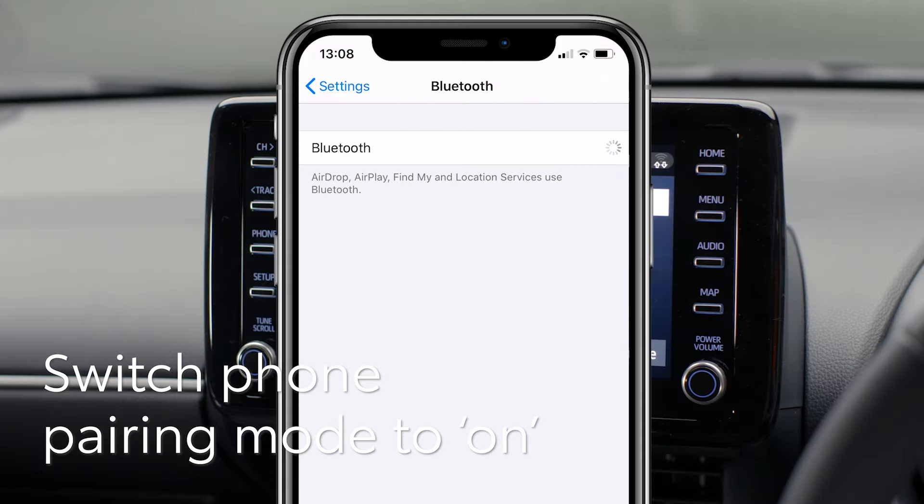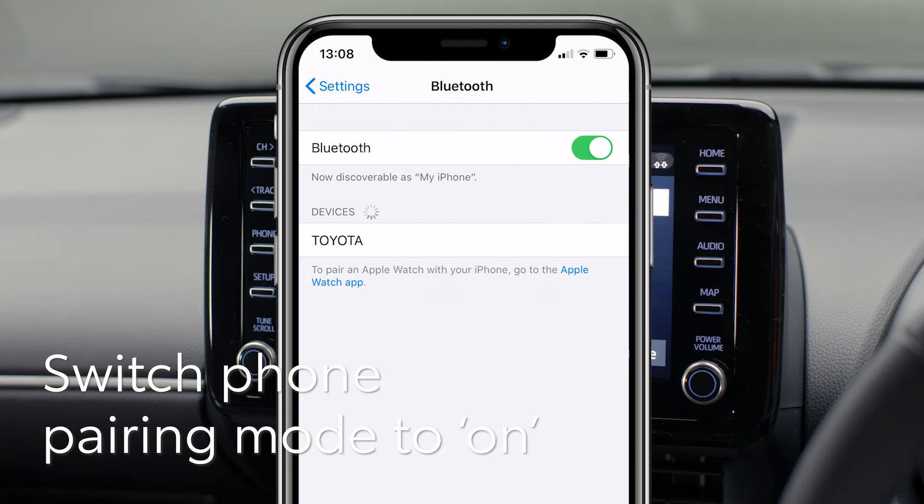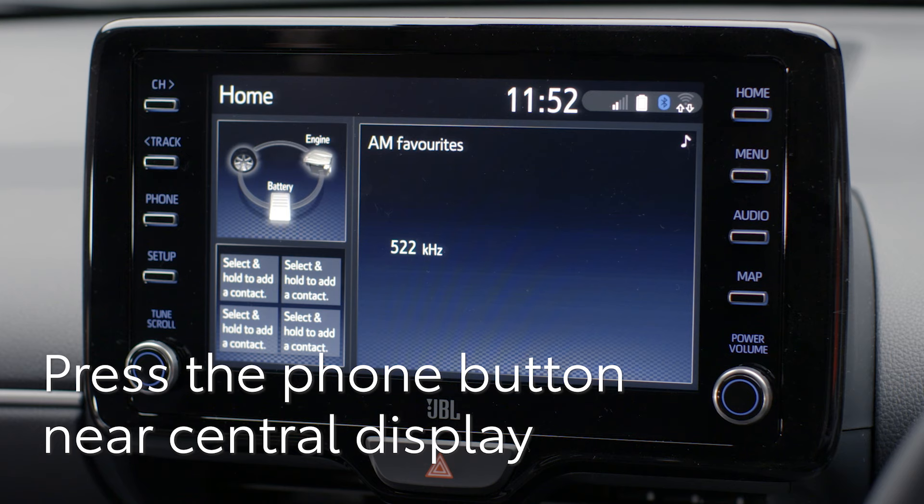First, make sure the Bluetooth pairing on your phone is switched on. Then press the menu button on the Yaris's screen here.